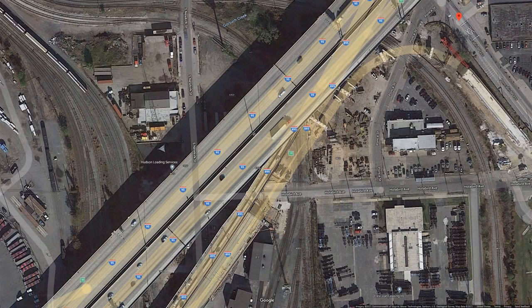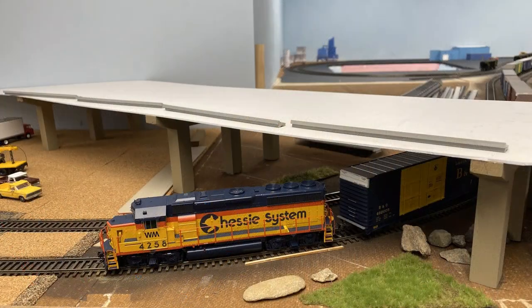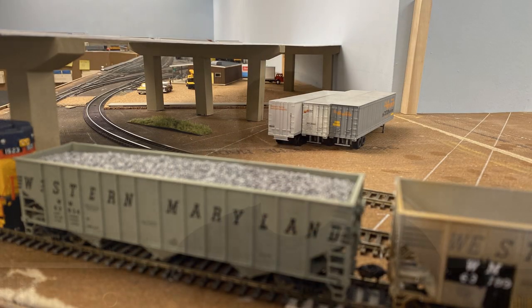As we head east, the trains run under Interstates 895 and 95. In 1984, 895, represented by this work-in-progress bridge, had already been in use for a number of years. Work was just finishing at that time on I-95, but it wasn't open to traffic yet. Once I finish the 895 bridge, I'll start work on I-95 here as well.